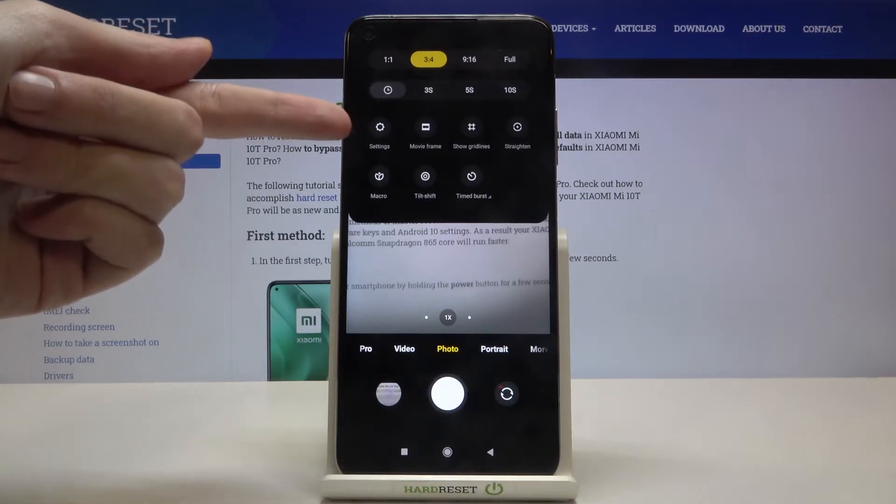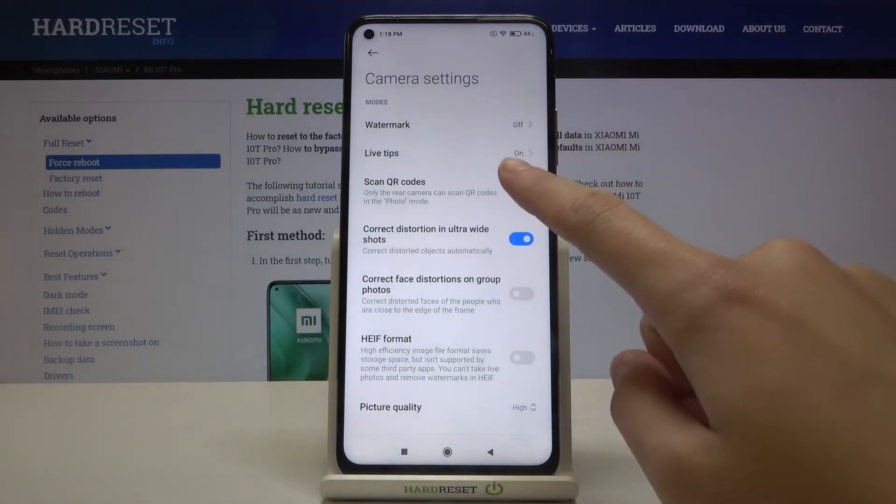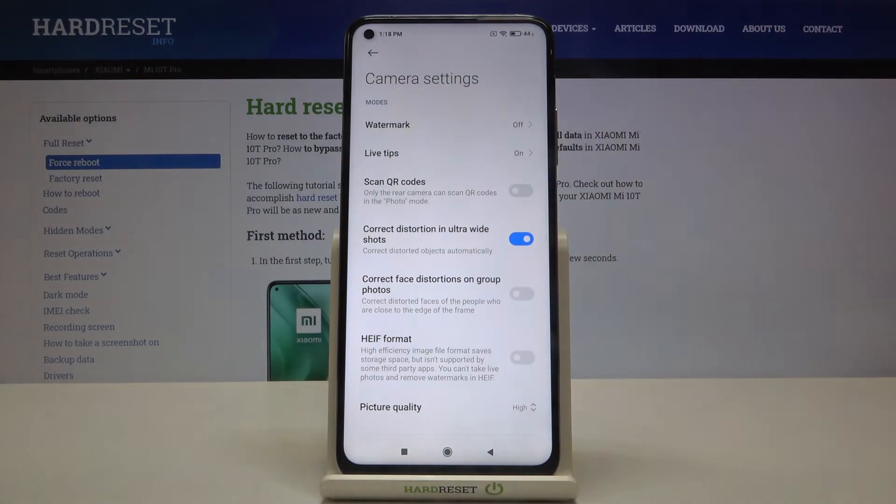Now let's move to the left to this button. By tapping on it we can open the advanced camera settings. At the first place here is the Scan QR Codes option, so by using this button we can easily turn it off and turn it on as we need.